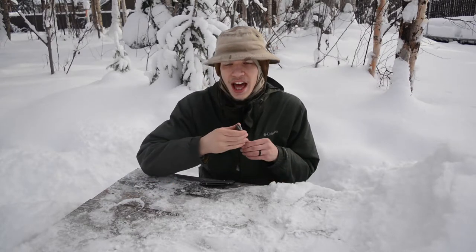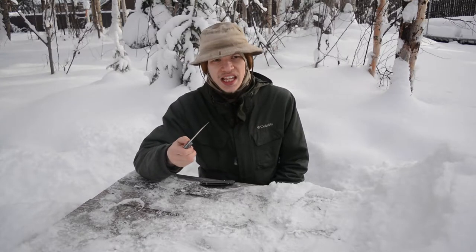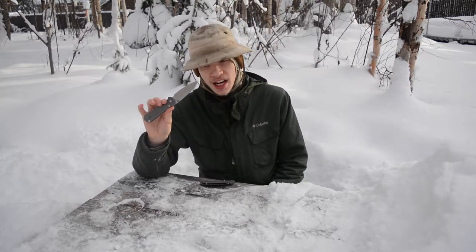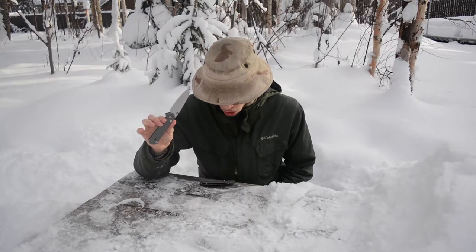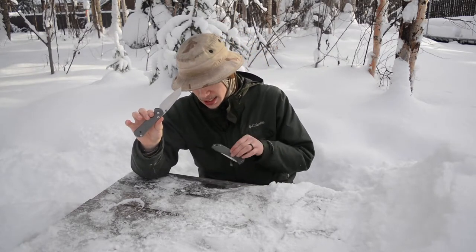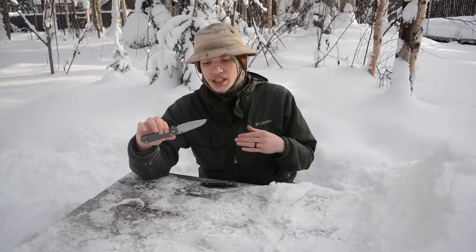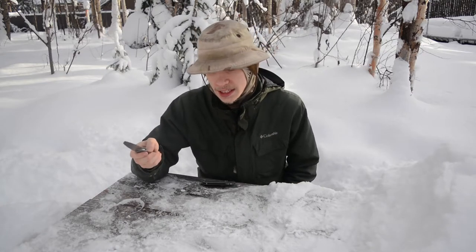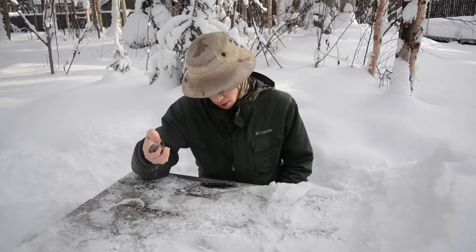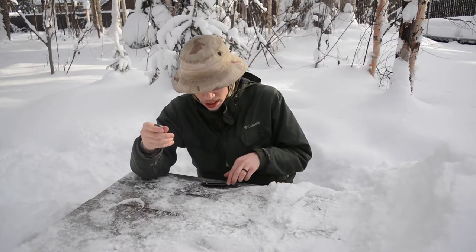As the title gives away, I want to do a compare and contrast. Chris Reeves Knives actually bumped the price of the Sebenza up to $450, so this isn't an exactly equal comparison because the Benchmade 761 is a $400 knife. These knives are close but not exactly the same price, though for a long time they were extremely close.